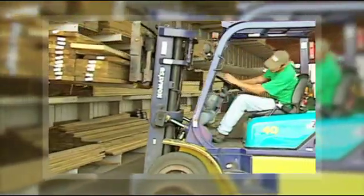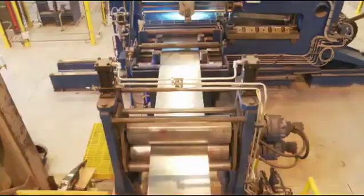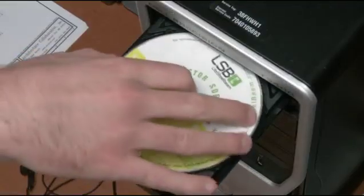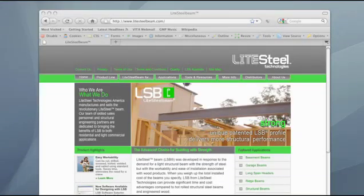You can get Light Steel through the same local pro dealer or lumber yard you already trust, and the product is manufactured in Virginia — so it's made in the USA. LSB design software is available free, and the Light Steel Beam website provides extensive technical data and installation guides to assist you.